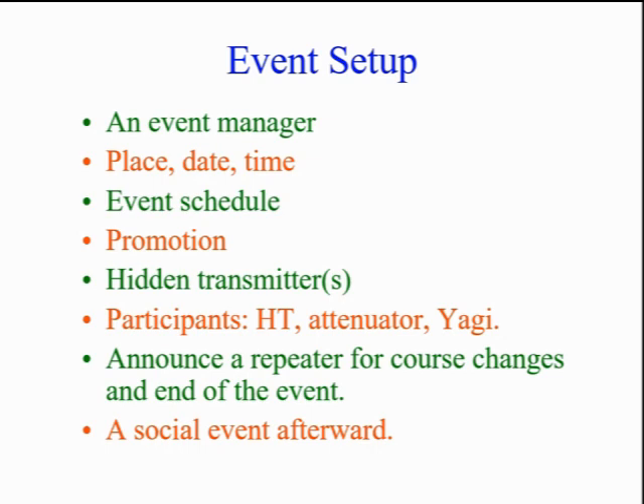You'll need a transmitter with a power level suitable for your hunt, generally from 15 milliwatts to 1 watt. The participants will need an appropriate antenna, attenuator, and receiver. Train them on the use at a regular club meeting. If their equipment is limited, form them into teams. Participants should have a second handheld to monitor a local repeater for late instructions and the closing of the hunt.